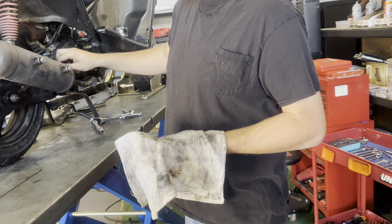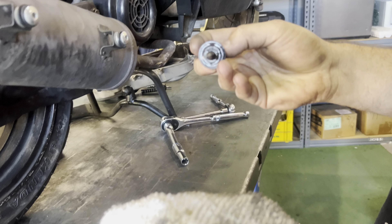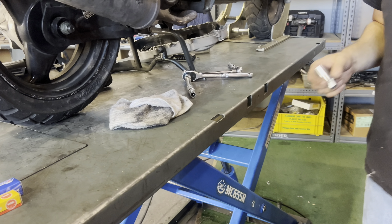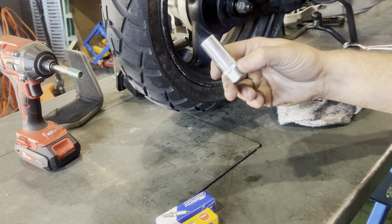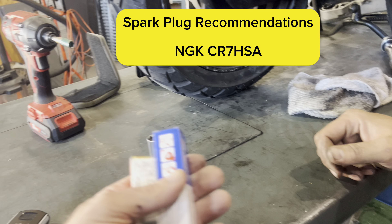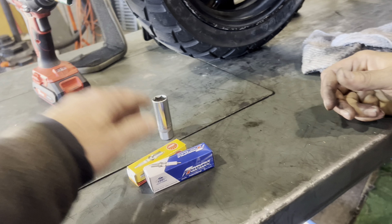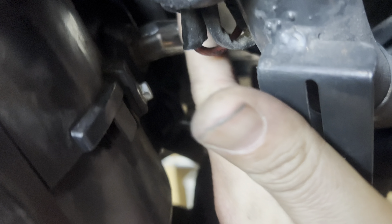That covers most of the basic DIY maintenance. Last tips are on spark plugs. The socket size is 16 millimeter for some, or 5/8 on others. The recommended spark plug is the NGK CR7HSA — you can cross-reference that if you want to choose a different brand, but get a good brand. The spark plug is located right in front of the motor near the coil.